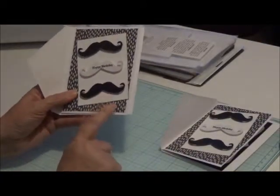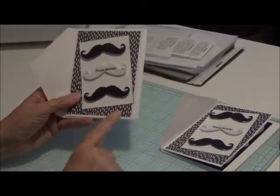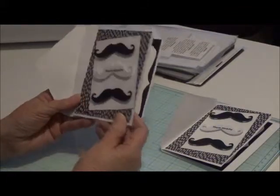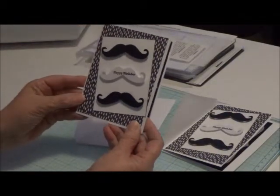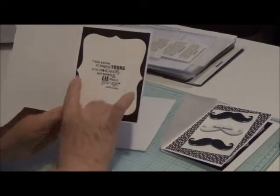This I got out of the paper pad — I forgot it, it's inside. But the rest of the paper, the cards are pre-made and they're recollections, and then the rest is just recollections cardstock, other than the top note die.